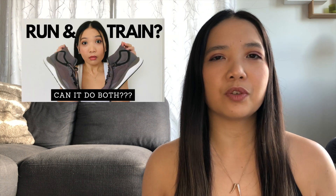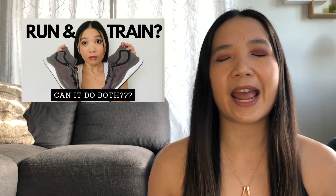A couple of months ago, I did a review on Lululemon's run and train shoe, and I wanted to see if there was a shoe that could do both, but it was really like, eh. So someone asked me what my favorite training shoes were, and they are...